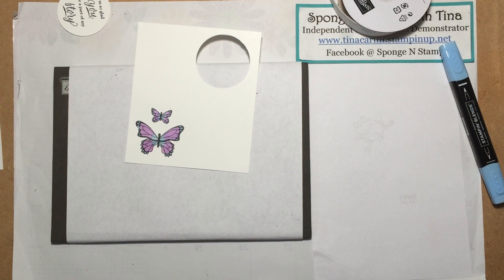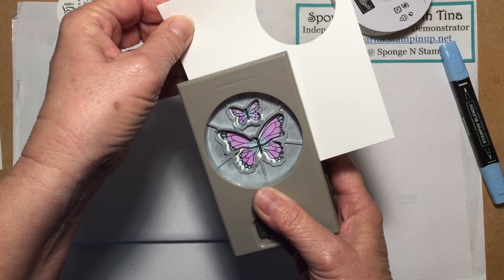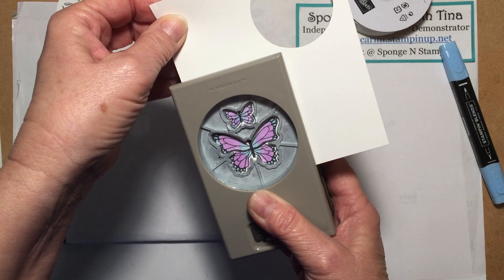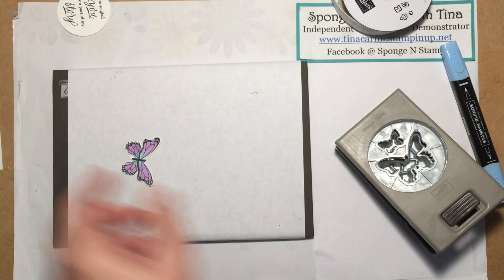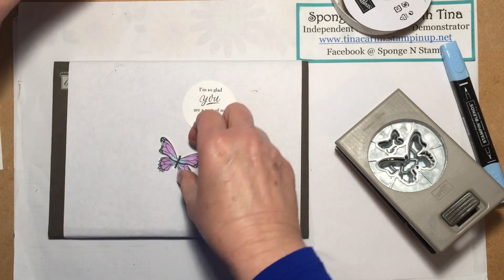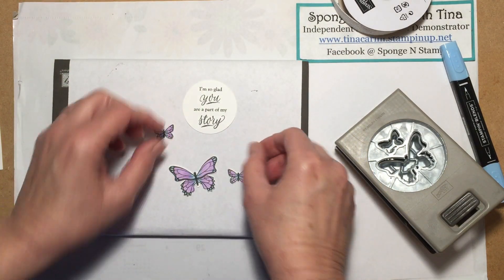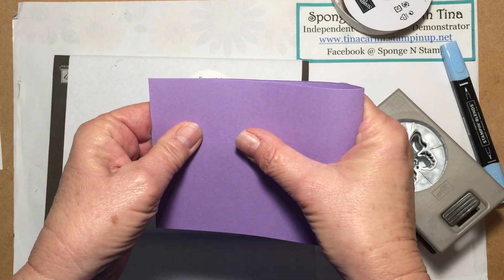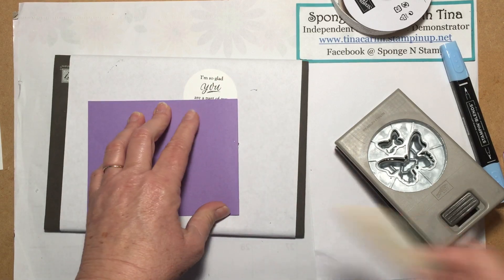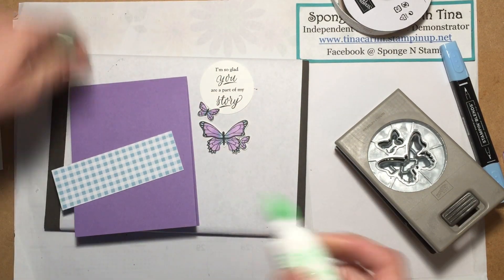Okay, so now I'm going to bring in our Butterfly Duet Punch and do my best to line this up. Aren't these butterflies beautiful? They are so pretty. So we've got that and we've got that. We've got our sentiment that's punched out. Since this one didn't stamp right, we're going to bring this one in. Then we have these two here that we're going to use as well. I'm going to bring in our cardstock — it's already pre-scored, so I'm just going to fold it down and give it a burnishing here.